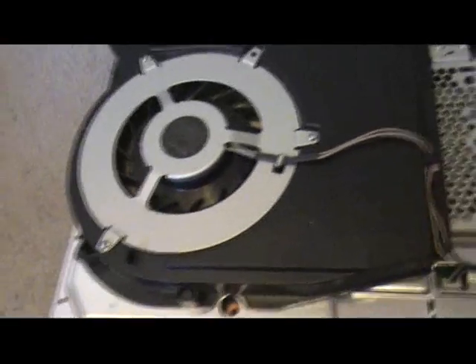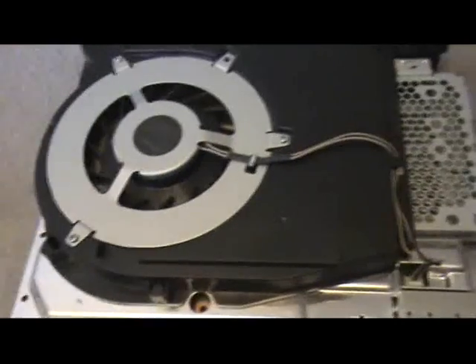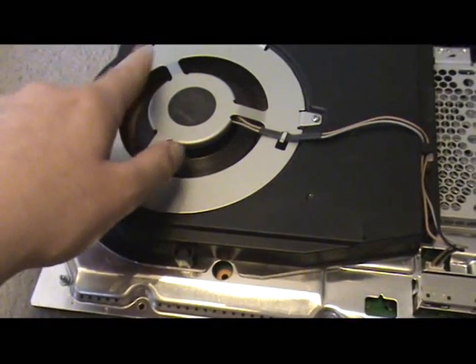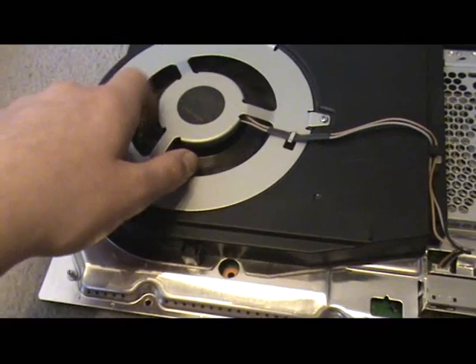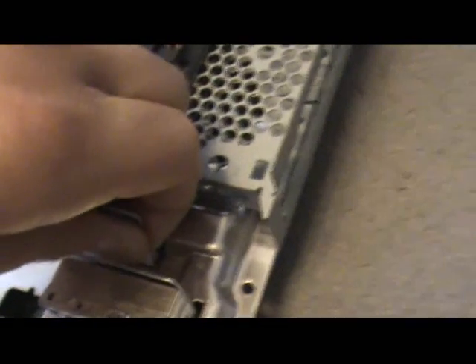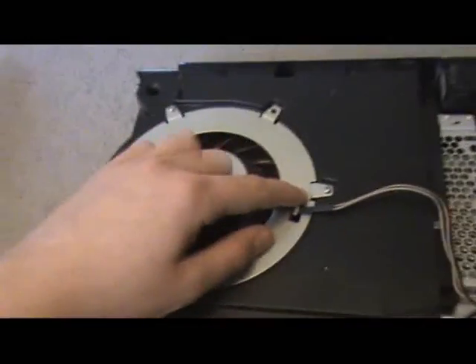Now take off the fan — this is the main fan. If you haven't opened your PS3 for a long time, I suggest you clean it out with some wet tissues so it doesn't stay stuffed with dust. Take out this cable right here and take it out. Then remove the three screws holding the fan — one, two, three.